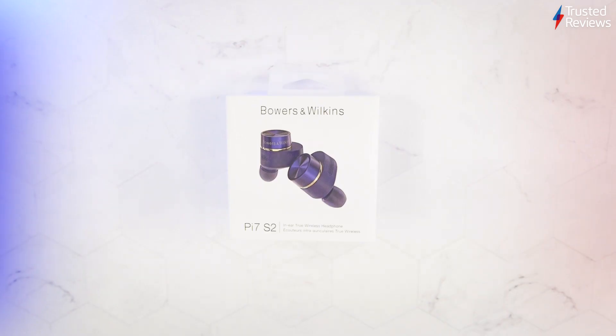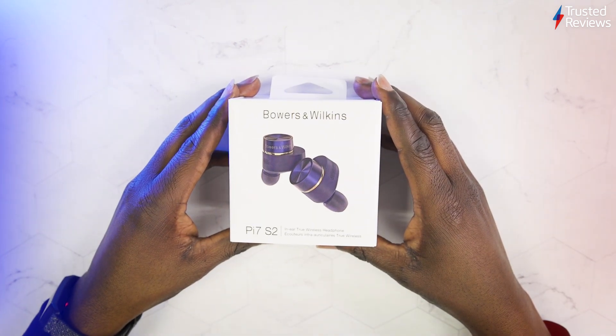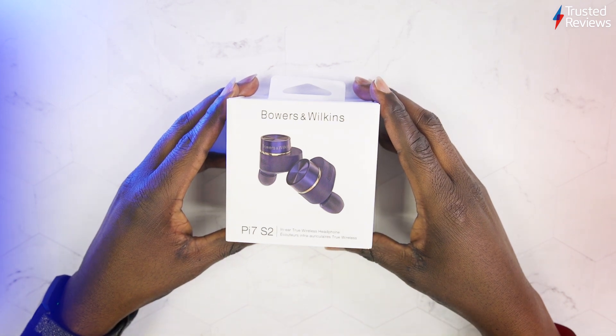Hello, my name is Cobb Money and I'm the TV and Audio Editor at Trusted Reviews. We have here Bowers & Wilkins' brand new PI7 S2 True Wireless Earphones. So let's unbox and have a look.